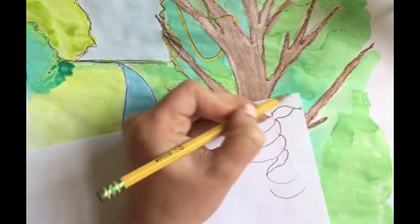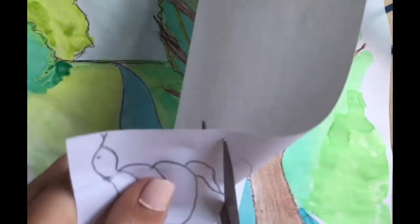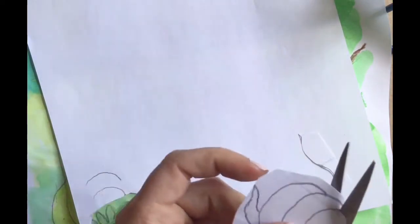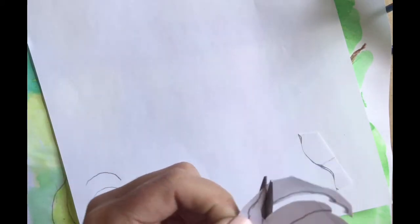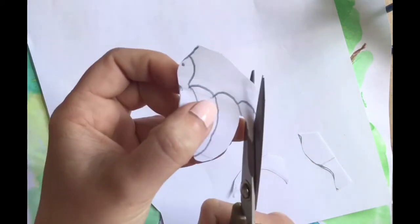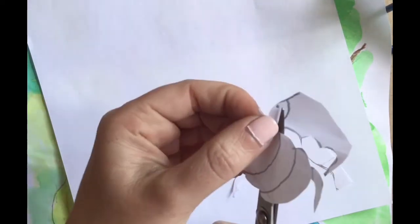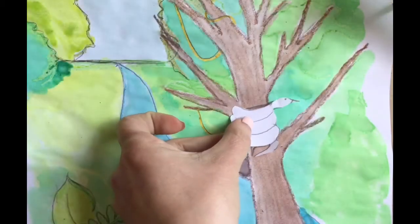It's up to you how your snake looks, depending on which snake you're researching. Now I'm going to carefully cut out the snake to add to my picture. I'm cutting around first to get an easier area to cut, and then slowly cutting around the edges, making sure I follow the line that I drew. It's a little tough to cut out tiny details like the tongue, but I did my best. And there he is.